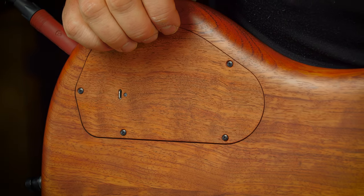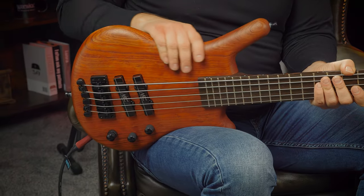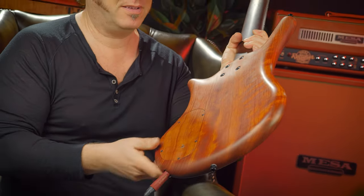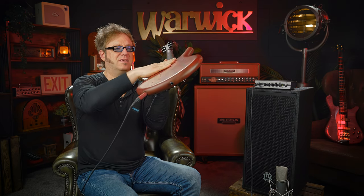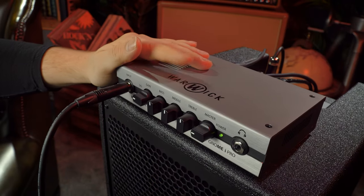We also have a beautiful matching wooden electronics compartment cover, and this little hole here — believe it or not — is a USB port made to recharge the lithium battery. This whole instrument probably isn't the lightest bass on earth at 11 pounds (5 kilograms), however the amazing natural oil finish in conjunction with various body shaping — including a belly contour — makes it feel very comfortable and perfectly balanced.